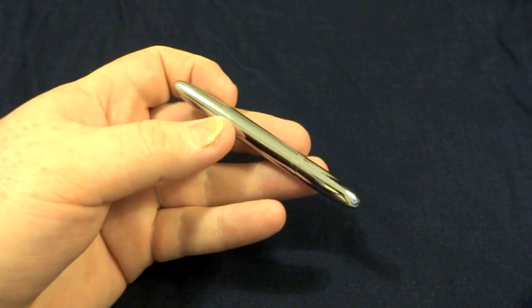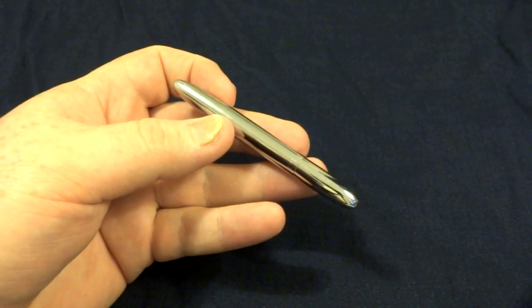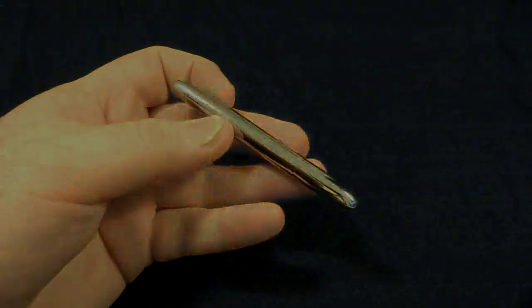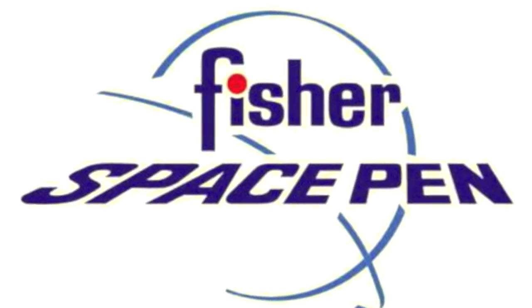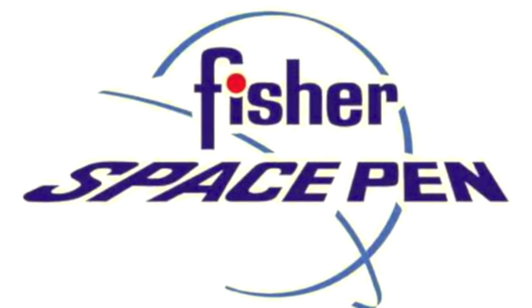Impressive capabilities to be sure, but what is the technology behind these features, and how did this pen come to be? Join us as we explore the history, science, and mechanics behind the Fisher Space Pen.